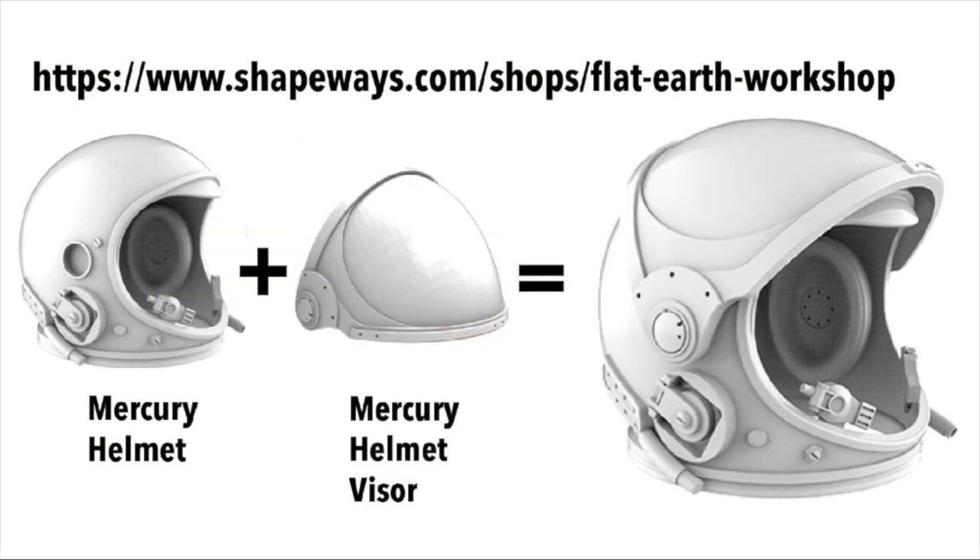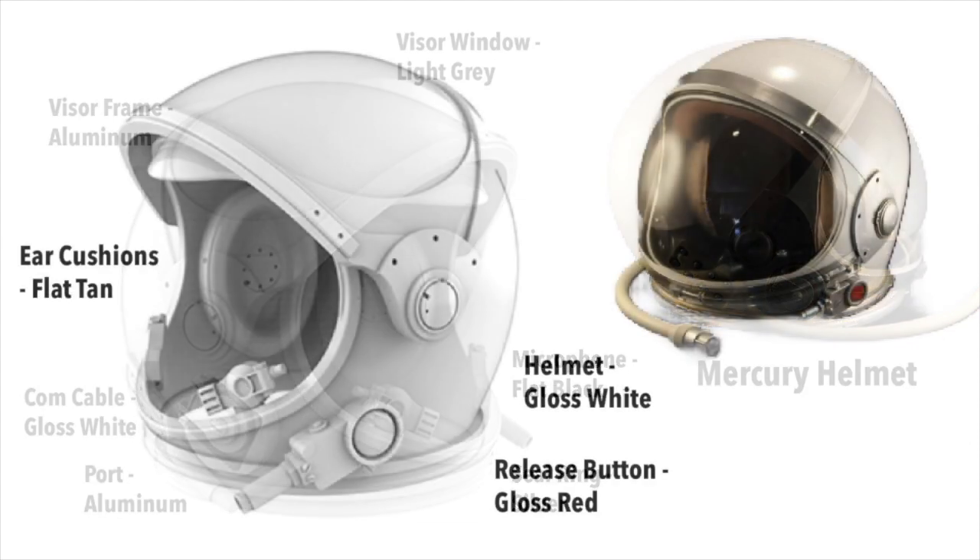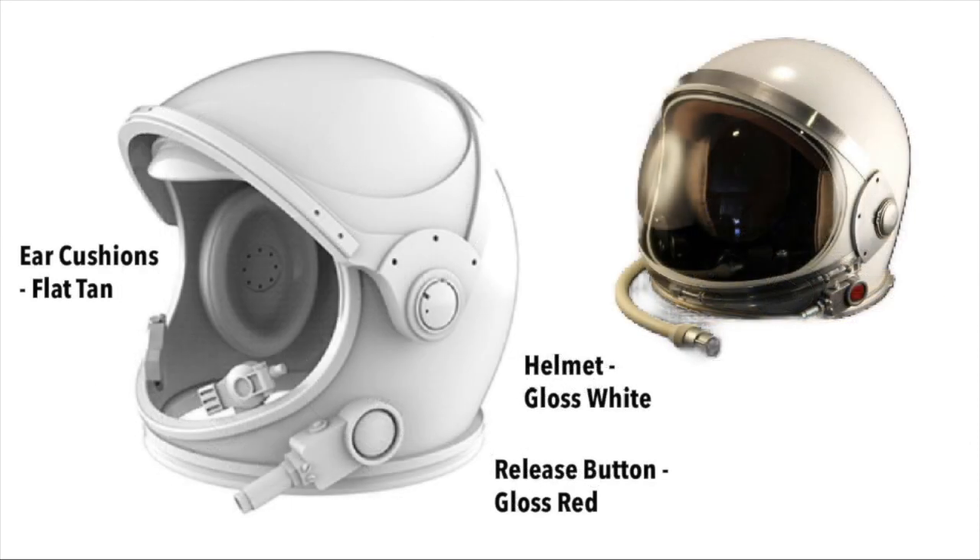The Mercury helmet and the Mercury helmet visor. Here's a little paint scheme so you know how it all goes together to look like the actual flown Mercury helmet on the right. I believe that this Mercury helmet in 1/6th scale is the most accurate one available. I know that because I modeled it myself from one that I saw in the Kansas Cosmosphere that was flown in Mercury.